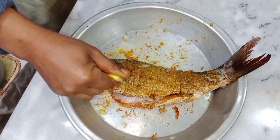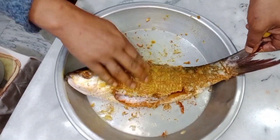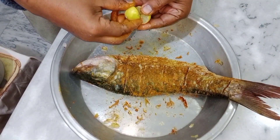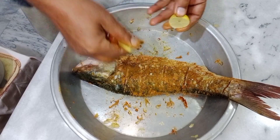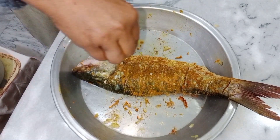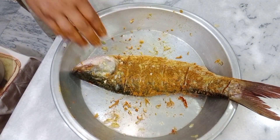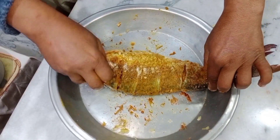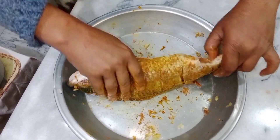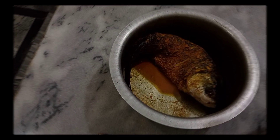This seasoning is very delicious. After seasoning, we leave the fish overnight to marinate.